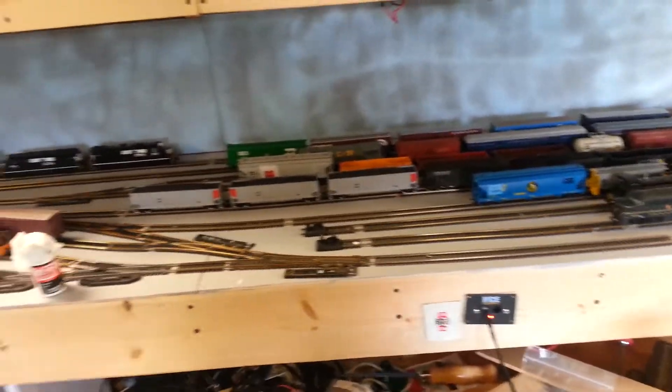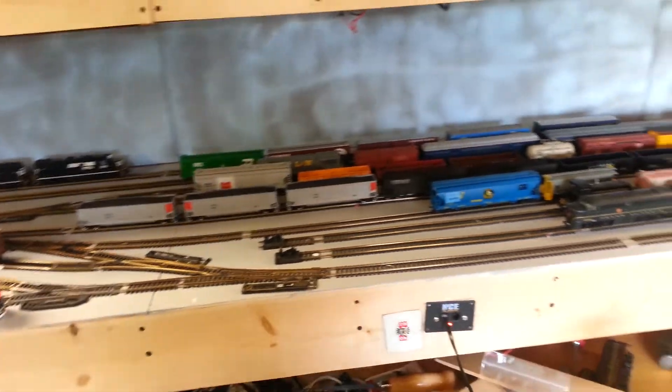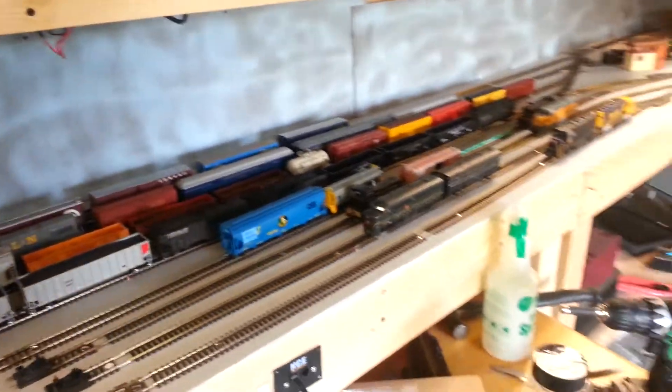I decided to make a video about this layout, so I'm not going to talk much. I'm just going to show what I've done so far with some help.